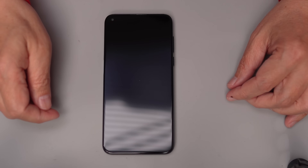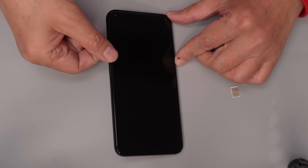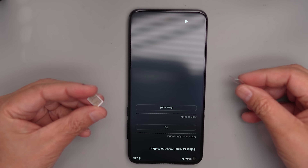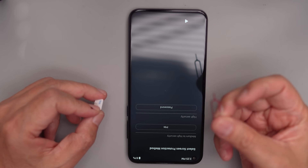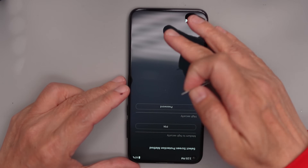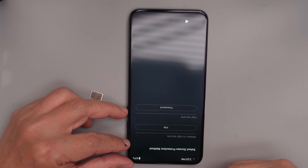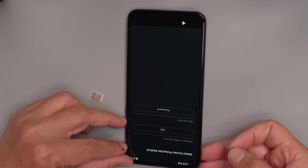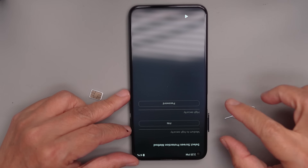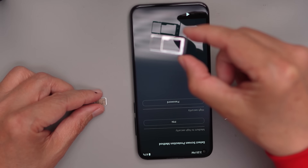Congratulations on getting a Brax 2 phone. We're going to tell you how to set it up initially. The first thing you want to do is install the SIM card. I have a SIM card and a SIM pin which came in your package. With the screen facing away from me, I'm going to push the pin in and pull out the SIM tray.